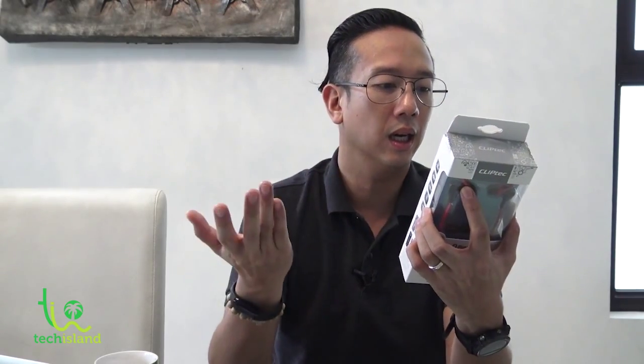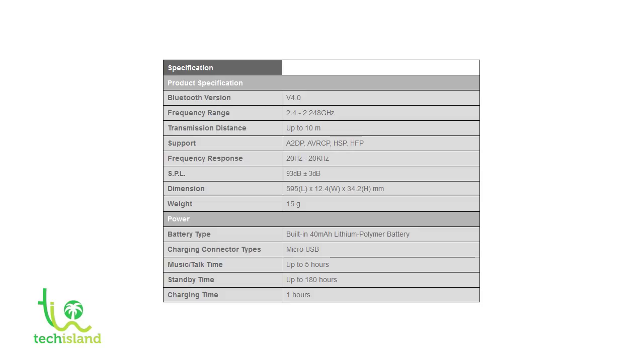It gives us all the specifications: Bluetooth 4.0, frequency range of 2.4 to 2.48 GHz, transmission distance of up to 10 meters, SPL of 93 dB plus or minus 3 dB. The dimension is 59.5 by 12.4 by 34.2 mm without the earphone. Weight is approximately 15 grams, so it's pretty light for a Bluetooth headset. Charging connector is micro USB, with a charging time of one hour. So now let's unbox this baby and see what's inside.